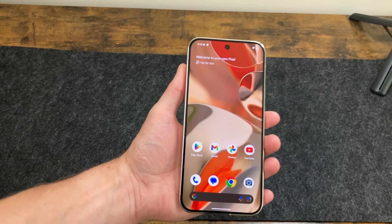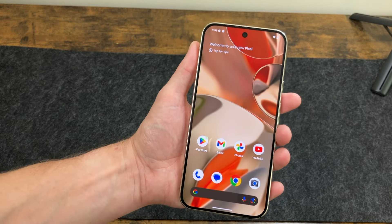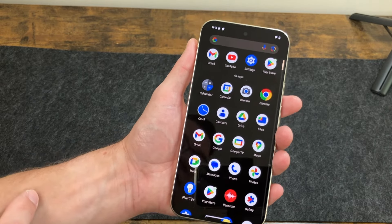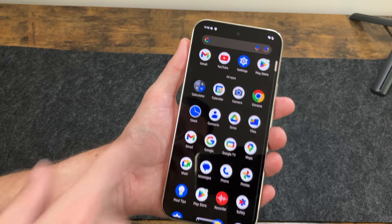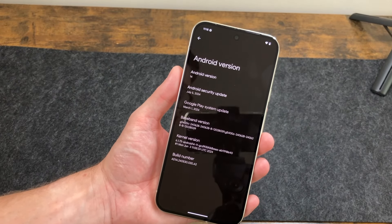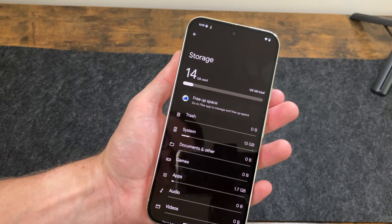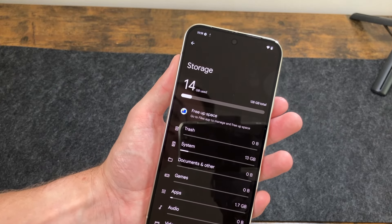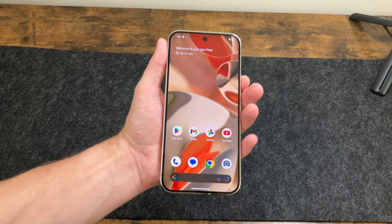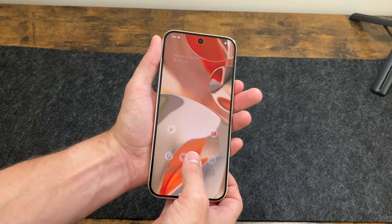Here we are on the home screen. We have this gorgeous display with a nice wallpaper. There are a couple of Google apps and it shows you can swipe up to access all your apps. It's not too filled with stuff, which is really nice. Out of the box we have Android 14 with the July 5th 2024 security patch, and it's already doing a system update in the background. On the 128 gig model, 14 gigs are used for the system, leaving 114 to 115 gigs free. The fingerprint sensor is very, very quick.